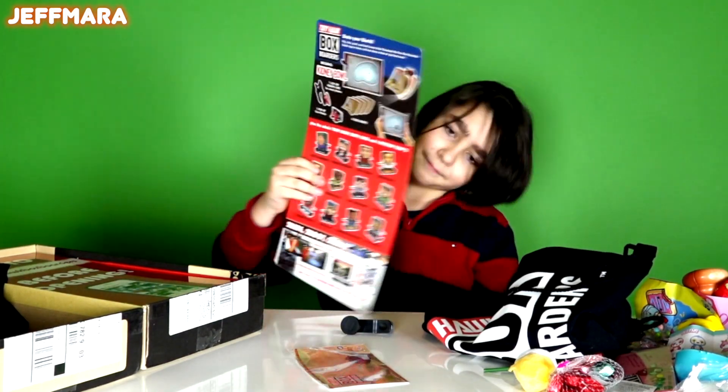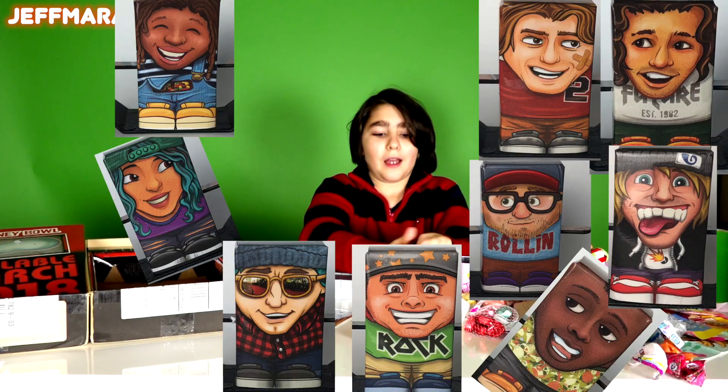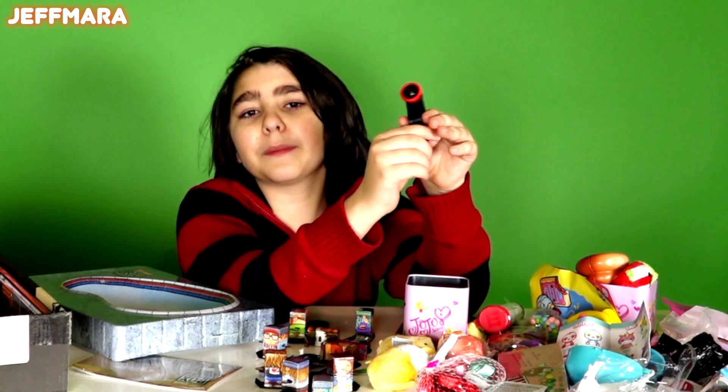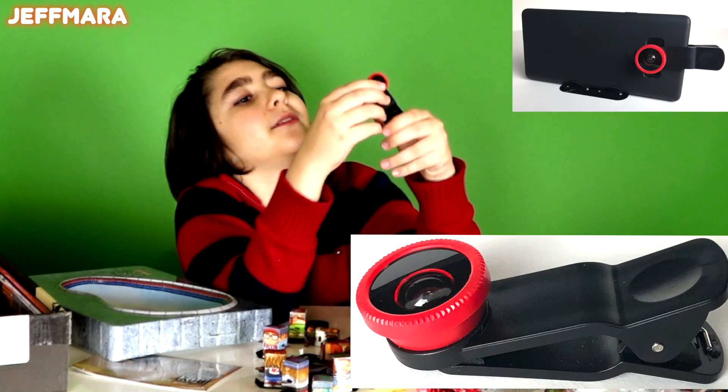So I got a bunch of stuff to make a ramp, it looks like. And that's pretty cool because you can make a ramp and grind your guys. And we got this paper that shows a bunch of stuff. So we got the whole Tony Hawk skate crew.